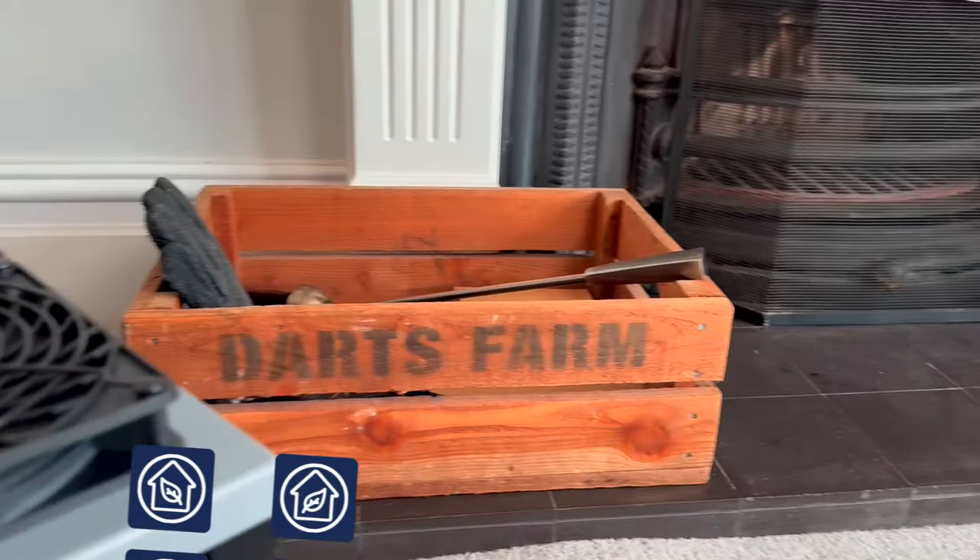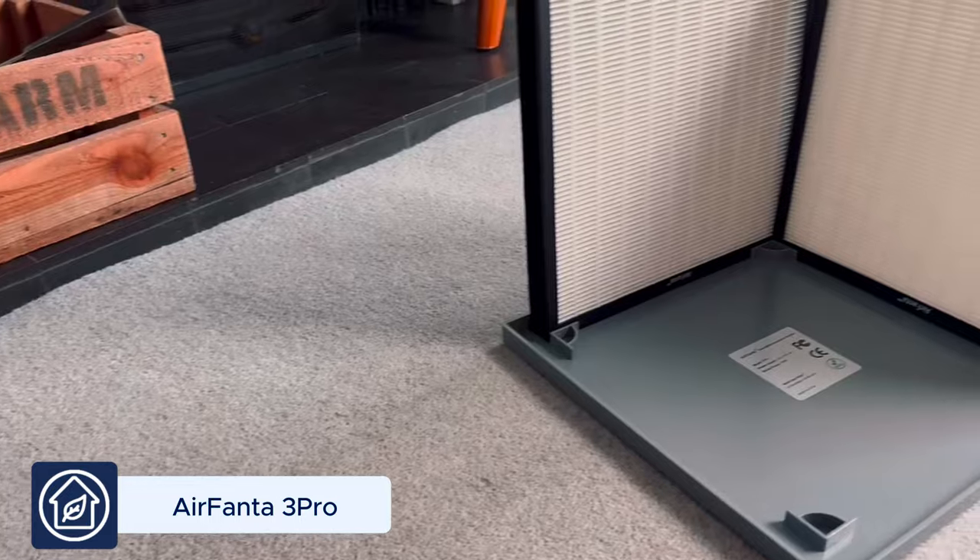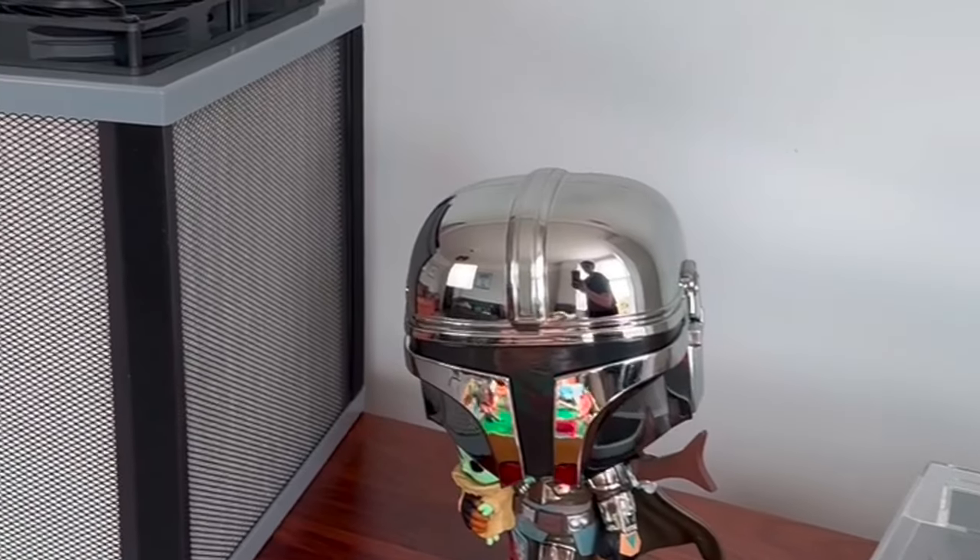I'm excited to review another PC fan-powered air purifier, this AirFanta 3 Pro. When we asked our community on Airx Twitter, they said they wanted to see this review next, so this is for you guys. If you don't want to watch my full review of this device, here are the five things I really like and the three things I don't.